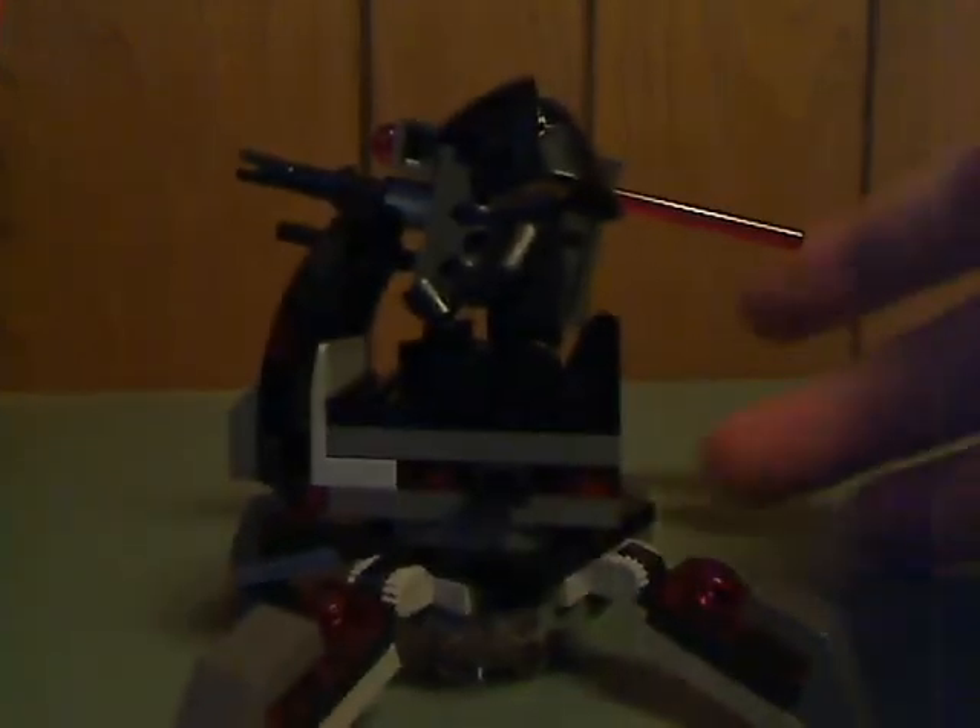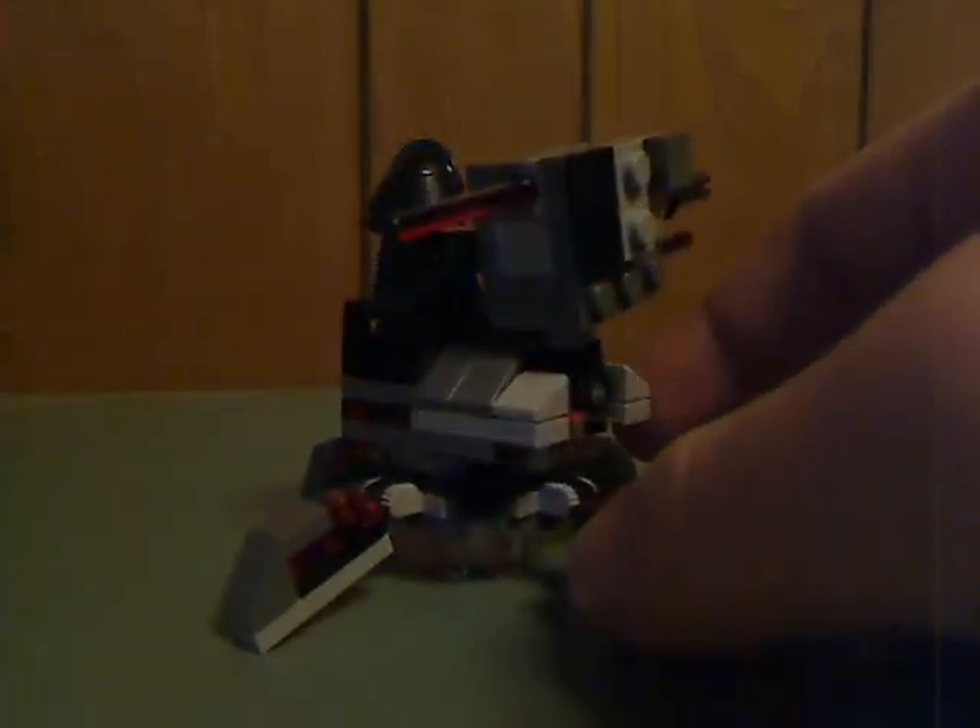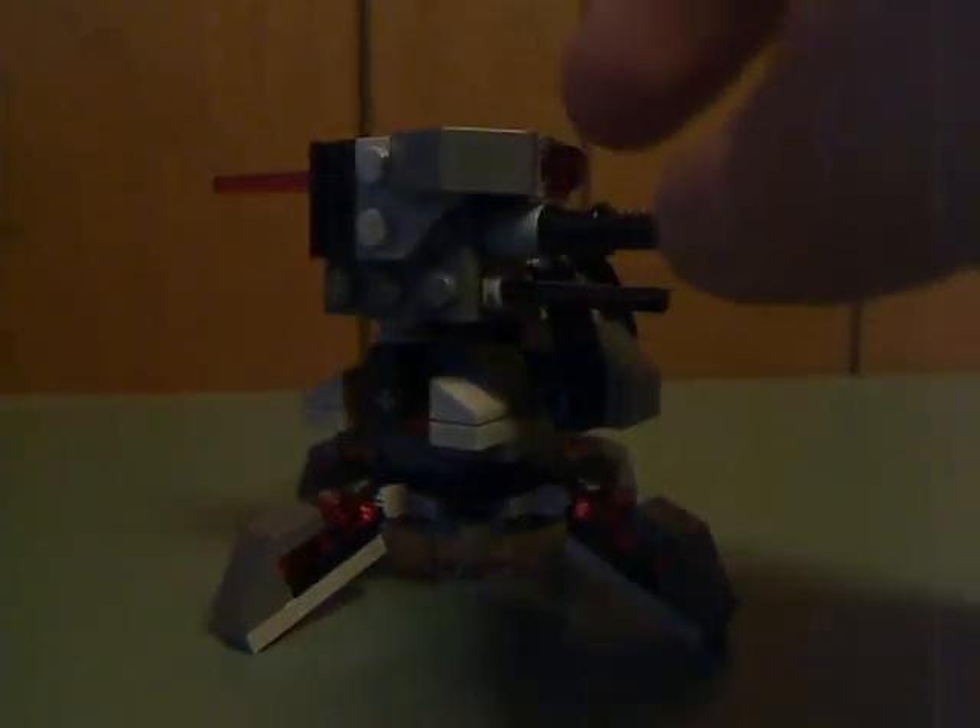There are a couple of curvy pieces on some spots, and also a nice little seat. There's a place to put any minifig you want on, and a little clip to put the gun on the side. For the gun itself, there's one of the smaller curve pieces that have been appearing in sets lately, and then there's the spring-load launcher. And of course it shoots, and you can move it up and down a little bit.